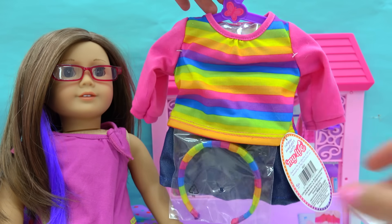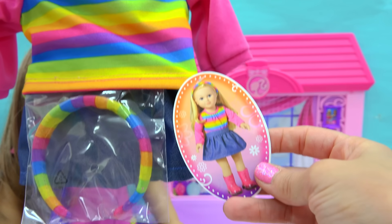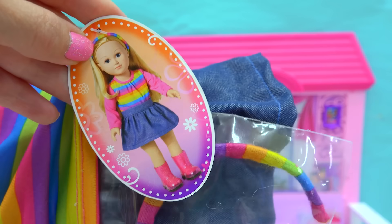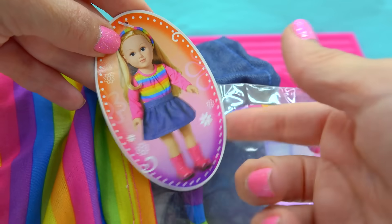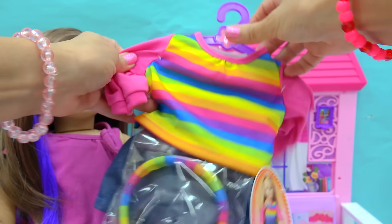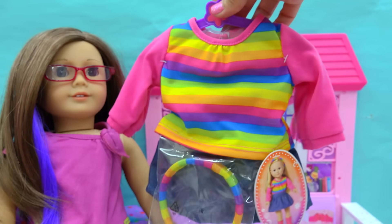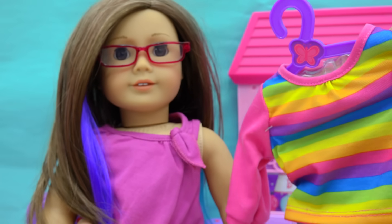Let's start things off with this absolutely precious-looking outfit. Now this is from My Life As. You can see the doll all dressed up on the little side card. I'm loving this so much because it's a really cute rainbow-looking shirt that comes with a little denim skirt and a very rainbow-colorful headband. So let's have her go ahead and get changed.